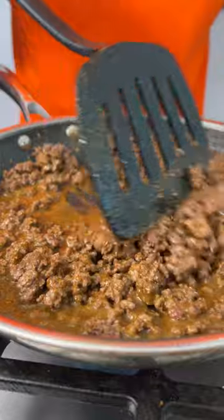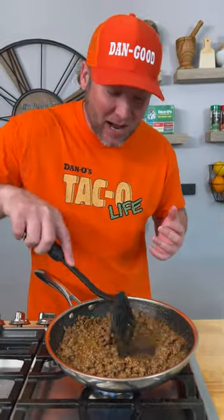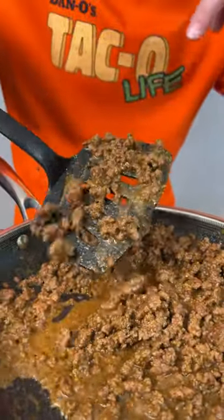As the seasoning starts to hydrate, it's going to naturally thicken. Those other seasoning packets that have cornstarch and flour — really, that's just filler in the package so they can make more money. This is going to thicken up just fine once those seasonings rehydrate. You're going to have the perfect taco meat — no chemicals, no sugar, the right amount of sea salt, seasoning the way it's supposed to be made. If you want to live the taco life, get some real taco seasoning: Dano's Taco. We put the O in taco.